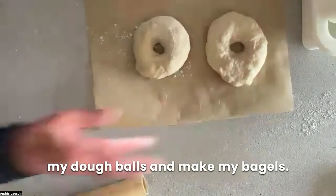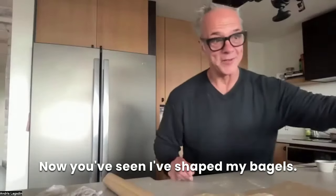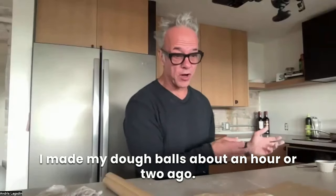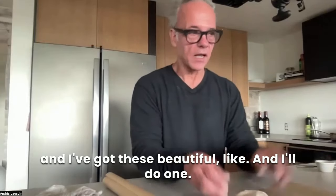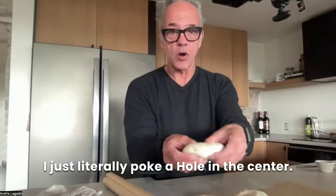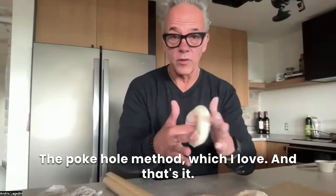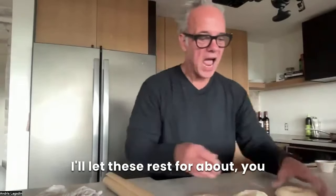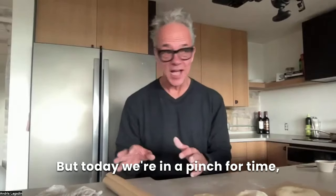I'm going to do this to all my dough balls and make my bagels. You've seen I've shaped my bagels — I made the dough and let it rest for 24 hours, made my dough balls about an hour or two ago. The poke hole method — I literally poke a hole in the center, which I love. I'll let these rest for about 10 or 15 minutes generally, but today we're in a pinch for time so I'll do it a little faster.